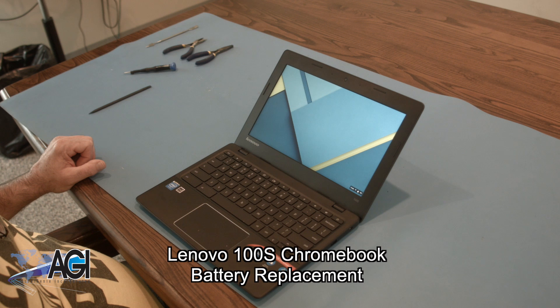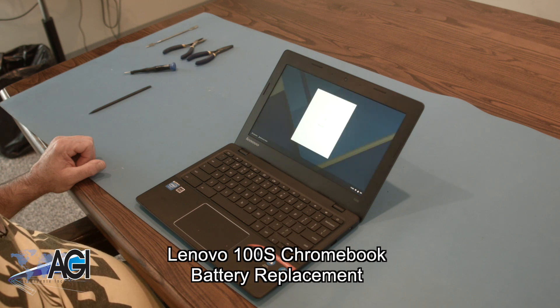Hello! Today we'll be showing you how to replace the battery in a Lenovo 100S Chromebook.